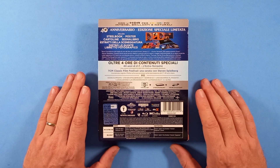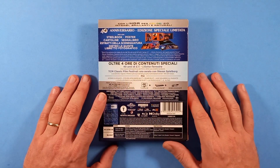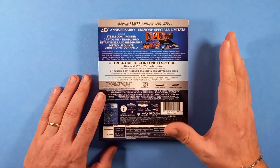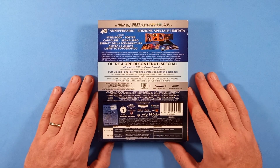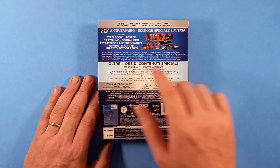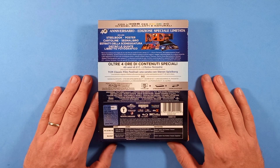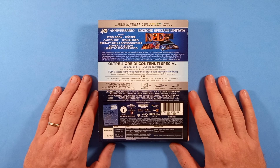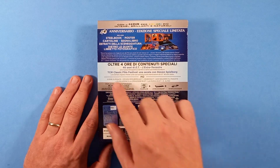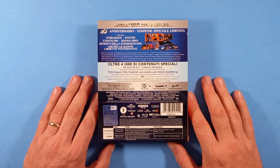Poi abbiamo dietro le quinte e un libretto fotografico. Tra i contenuti speciali abbiamo oltre quattro ore: sia tutti gli extra già presenti grazie alle vecchie edizioni, più due extra nuovi, ovvero '40 anni di E.T. l'Extraterrestre', una nuova retrospettiva del film e della sua eredità duratura, e poi questa intervista con Spielberg al TCM Classic Film Festival, una serata con Steven Spielberg in cui l'acclamato regista riflette sulla sua carriera e sulla realizzazione di questo film dopo 40 anni.